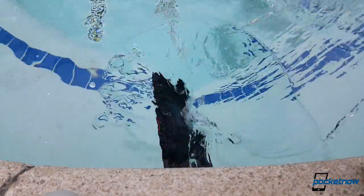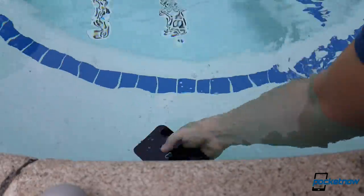Next up, IP68 water resistance means you should be able to leave the phone underwater for a half hour. And again, the Duraforce handled this easily.